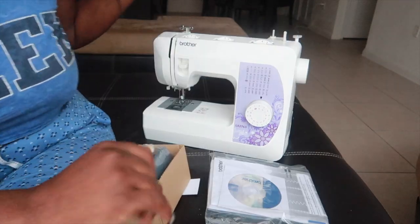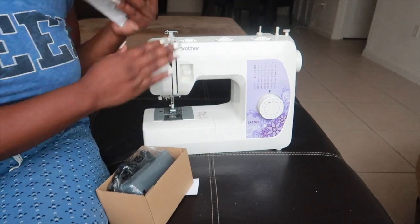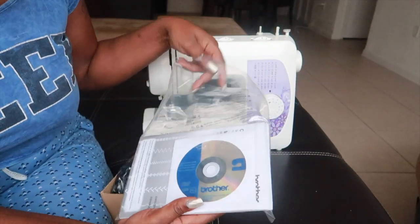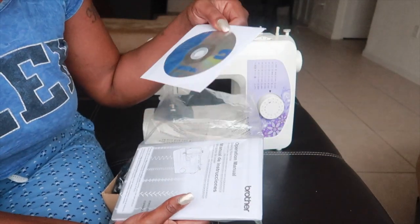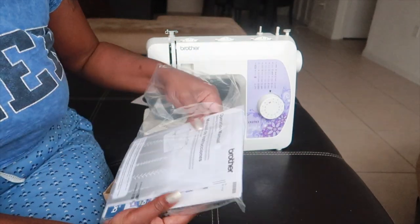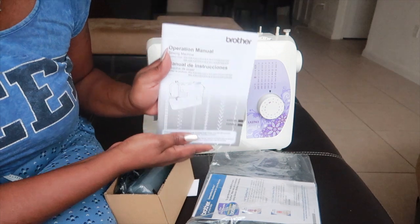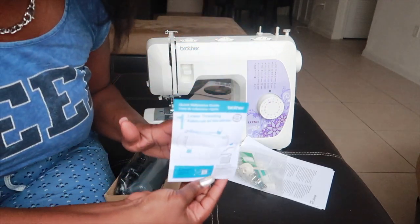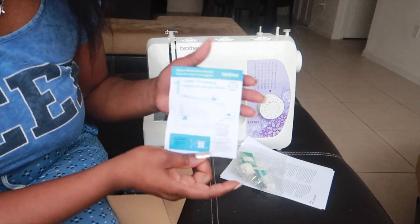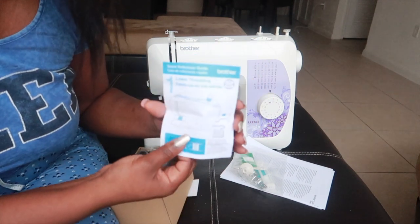This is the sewing machine right here. It comes with a lot of stuff — there's an instructional DVD, there's also the operation manual, and it comes with a quick reference guide, which is a small pamphlet that gives you quick references on how to thread the machine and things like that.